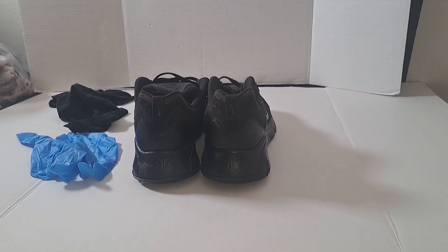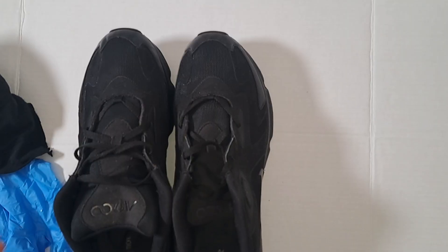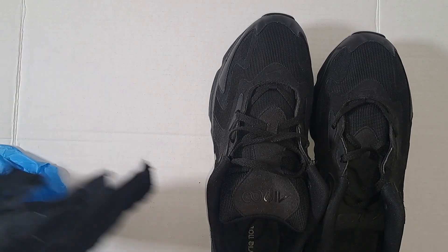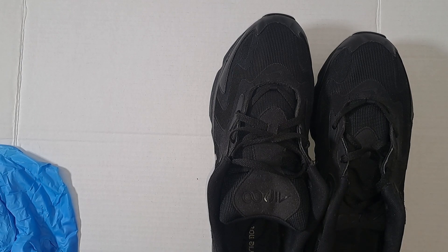Hi everyone, welcome back to my channel. My name is Gail, I'm the owner of bargainstand.com, the host of this channel, and also the creator of the Bargain Stand Studio.